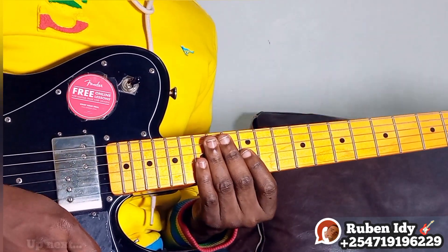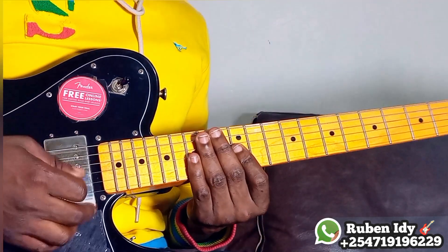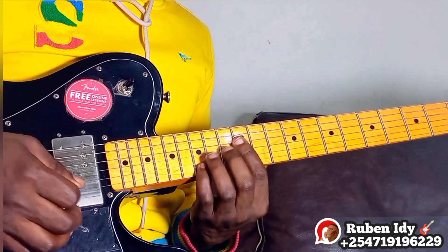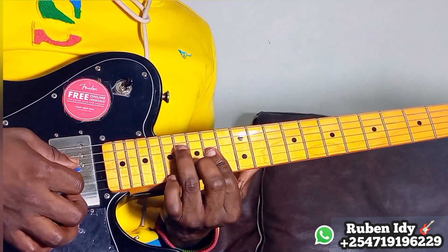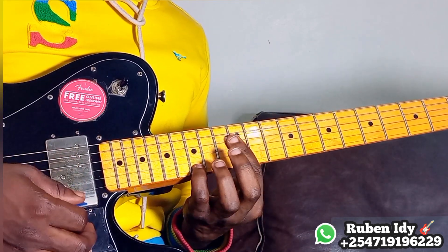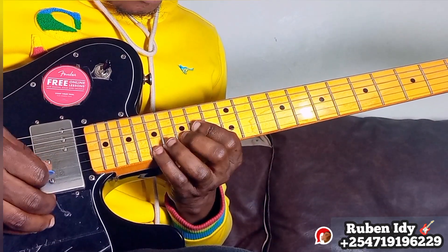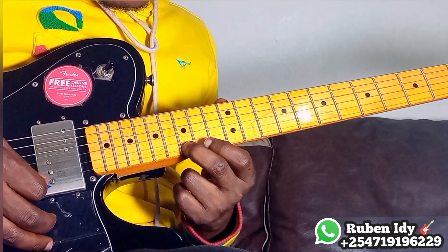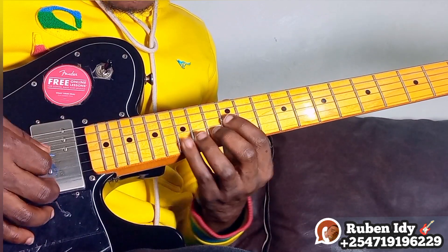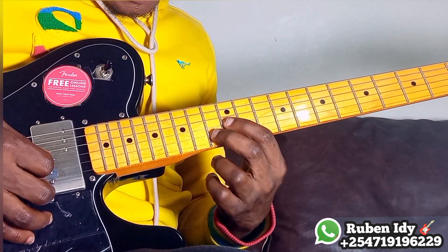Hey guys, welcome to this beautiful 7 melody in the key of G. The progression is 5-4-5-1, then 4 again.